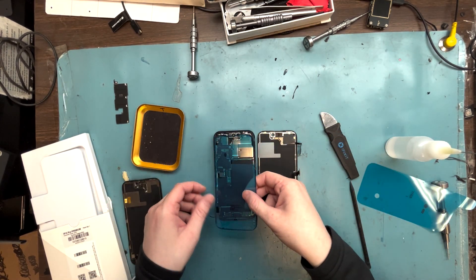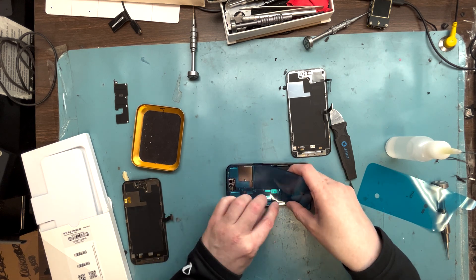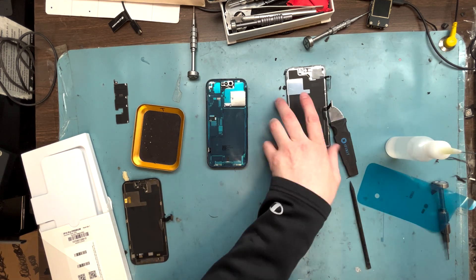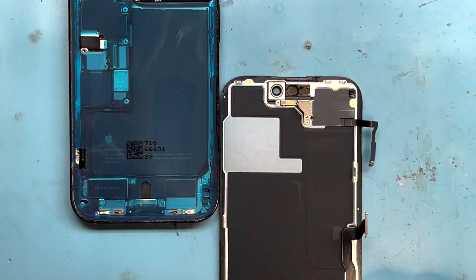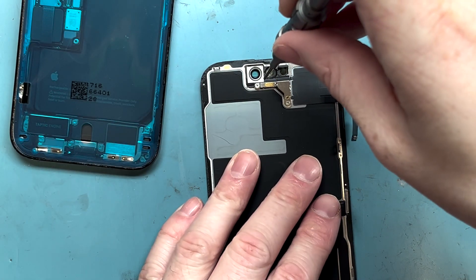Now we're going to lay down some adhesive. We don't want that new screen to fall off, or for the customer to have any liquid damage at all. We want to waterproof the phone, so we'll put down the adhesive and let it sit there. We'll take out the proximity sensor — get a PH000 screwdriver out for the bracket up here.